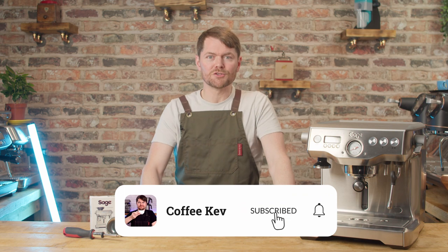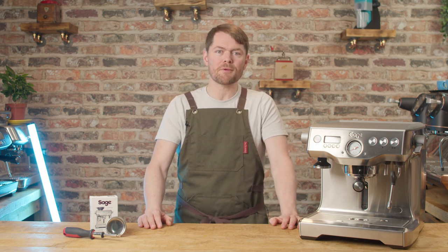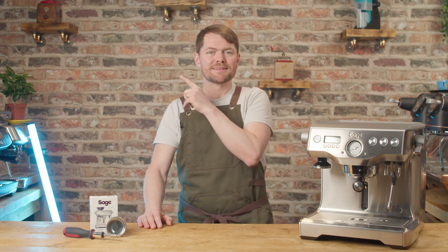Thank you very much for watching. If you love coffee and enjoyed this video, we've got tons of content about how to make better coffee at home, taking you from beginner to home barista. We've got reviews and how-to's on the most popular machines. If you like the sound of that, click on my face to subscribe. Tatty bye!